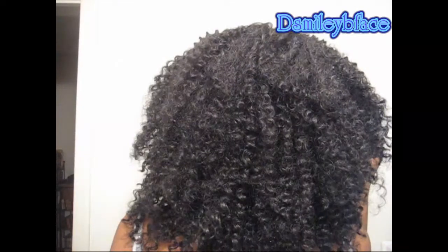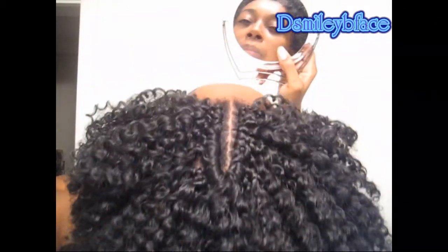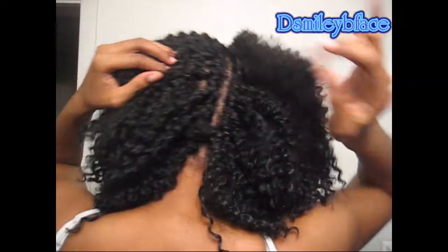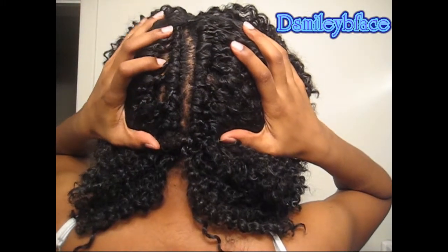Let me just show you all what it looks like in the back — from the top. So it is a lot of hair. I might go in and take some hair out. In the back they're spaced about maybe one finger width apart. I'm not sure if you can really see that, but that's how I did it.